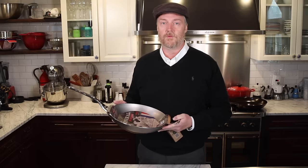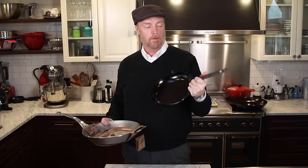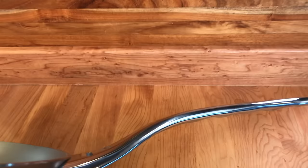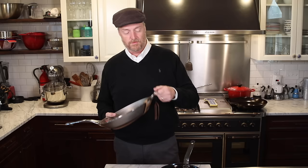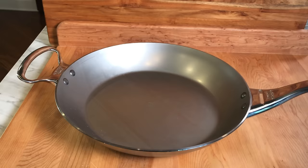What makes this a Pro model versus a regular De Buyer Mineral B? This is my regular Mineral B — it's a dedicated omelette pan. The difference is the handle. The regular pan can only be used on the stove top because the handle has a coating. This Pro model has a stainless steel handle — it's not coated, so it can go in the oven. It also has a helper handle, and the handle has little indentations for your fingers. This is a heavy, very sturdy pan.